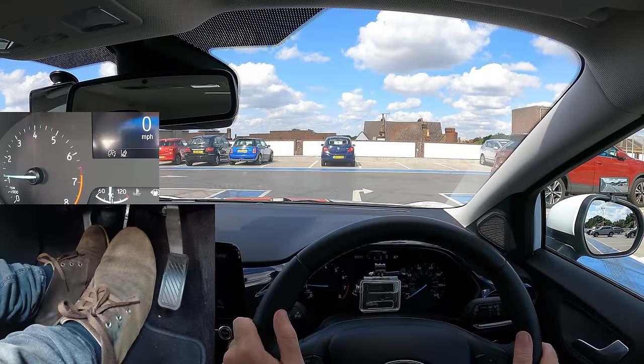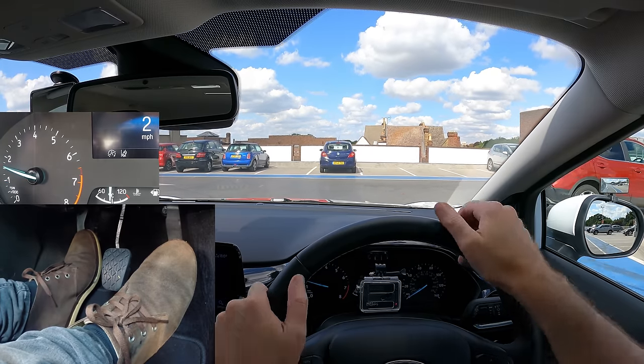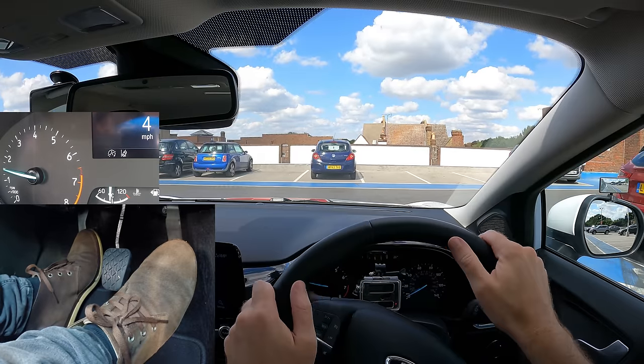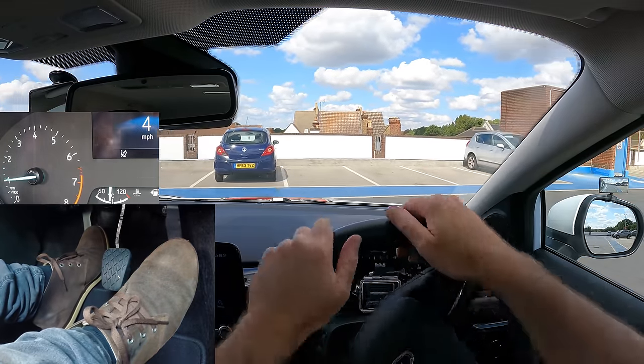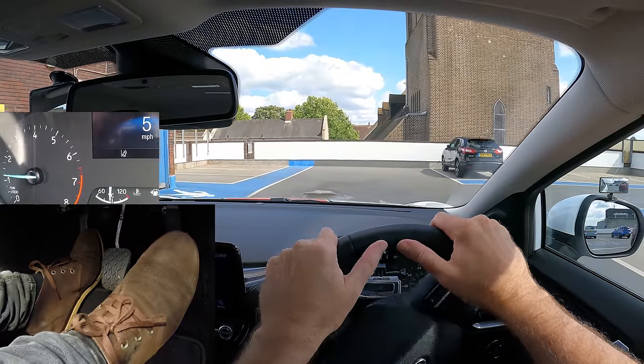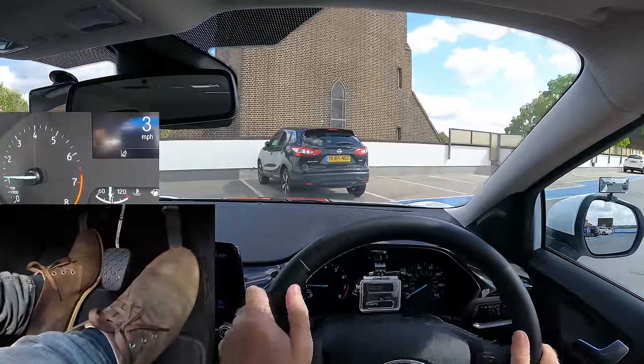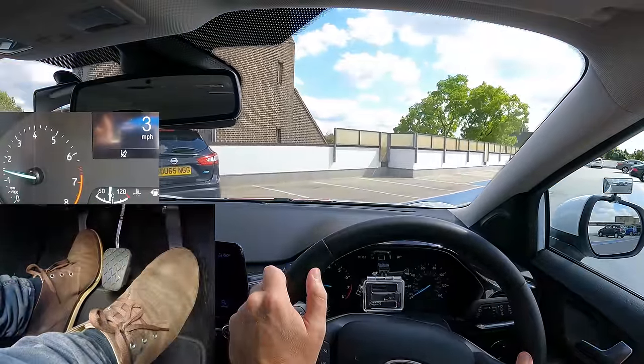I've stopped and I'm not using a parking brake. I'll release the foot brake, gas, and hold the biting point to move. Off gas and clutch down to slow down. Gas and hold the biting point to creep. Off gas, clutch down and brake to go slower. Then gas and biting point to creep. And this is clutch control.